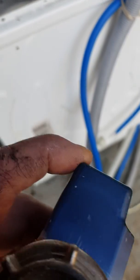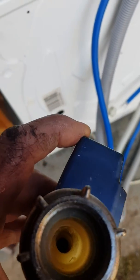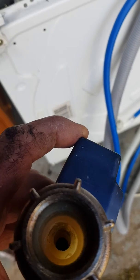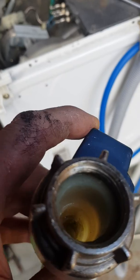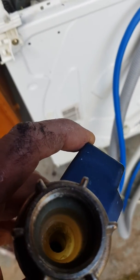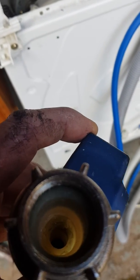So it's better than £200 for a new aqua stop. And also the machine doesn't warrant that — the machine's not worth anything like that. So if it's just to get you out of jail, it should get you going again. Thank you very much.